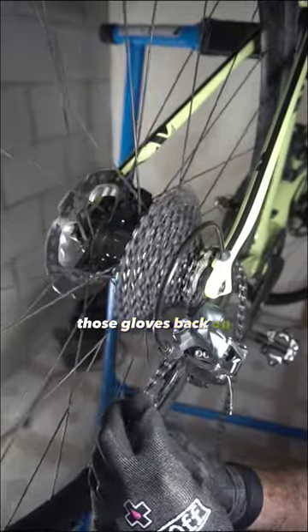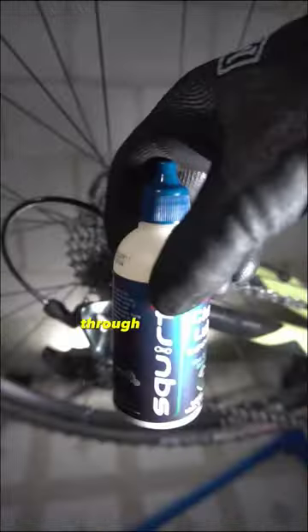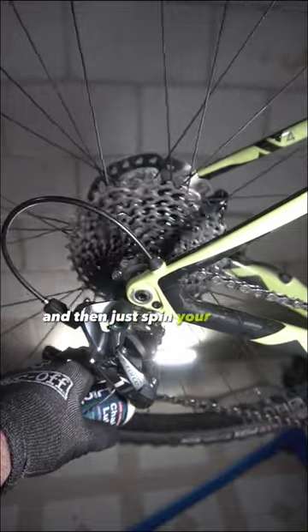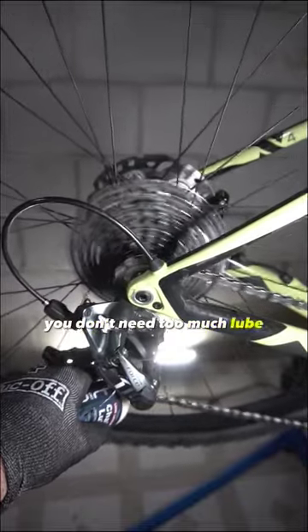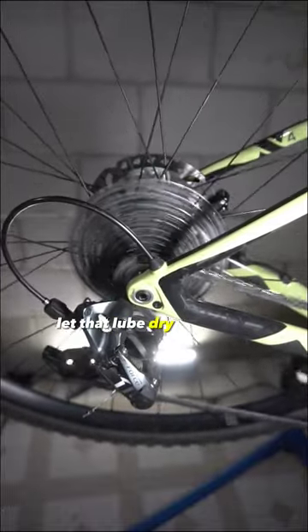Put those gloves back on — safety first — and now route that through your cassette, through your derailleur, and then you're going to put chain lube on. Shake it like a Polaroid picture, then spin your cranks backwards or forwards — it's in a stand right now, it doesn't matter — and apply the lube. Not too much; just a little bit of lube. Get every little link on there, let that lube dry, and boom.